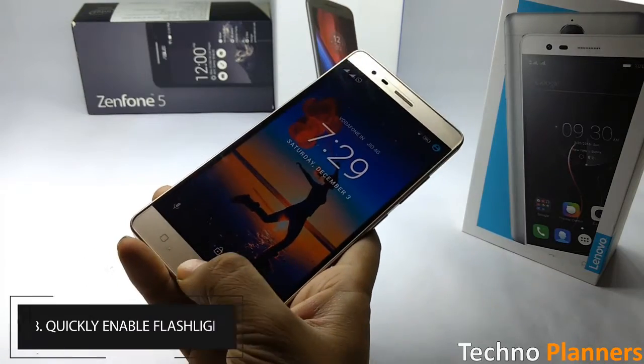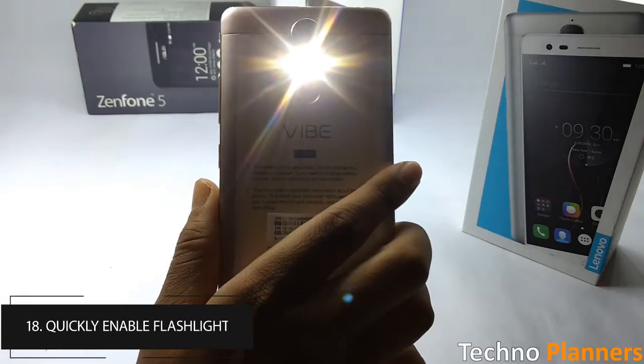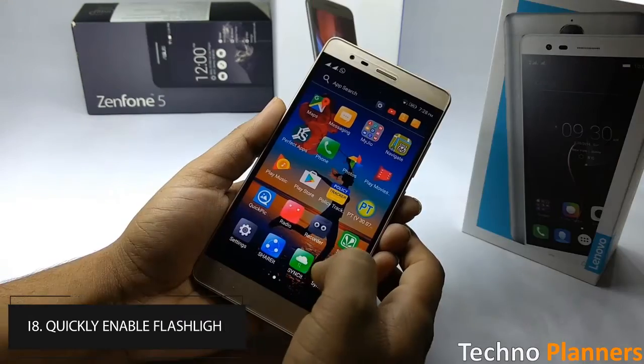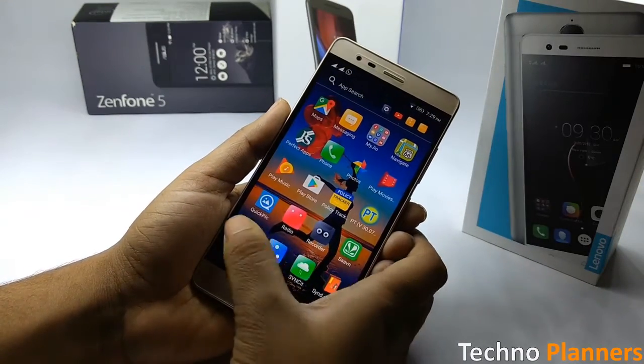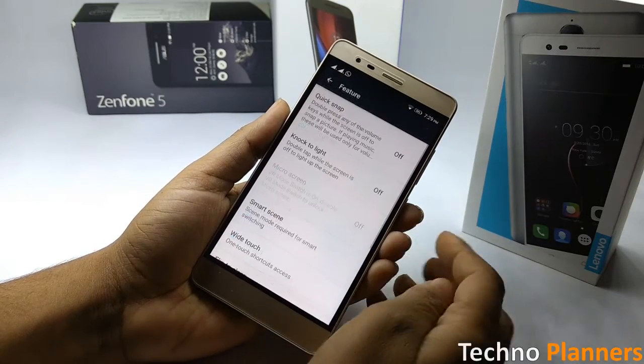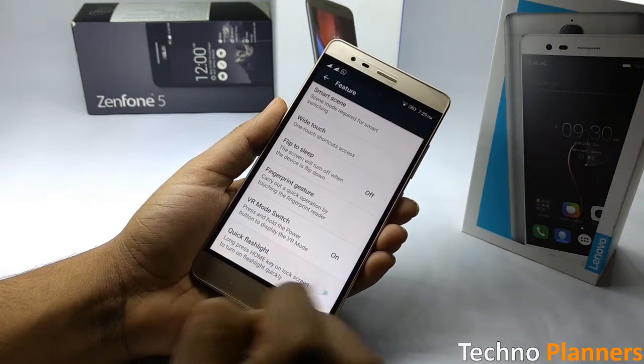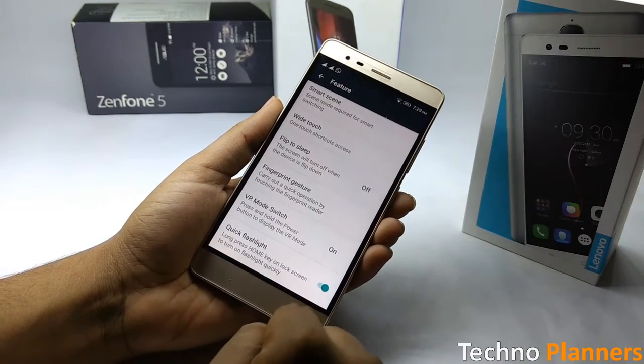You can quickly enable the flashlight on the Vibe K5 Note by long pressing the home button while on the lock screen. You need to first enable this feature by going to Settings, scroll down, tap on Features, and again scroll down and enable the Quick Flashlight option. Now you can use it.